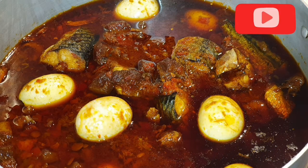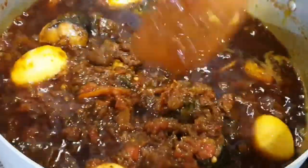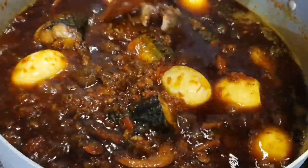Welcome to my kitchen, Adex Daily Mills. Today I'm going to show you my step-by-step guide on how I make this lovely fried stew, which you can use to eat with your white rice or white rice cooked with beans.